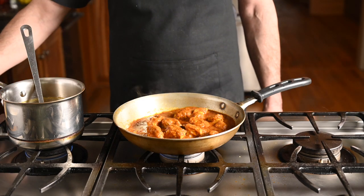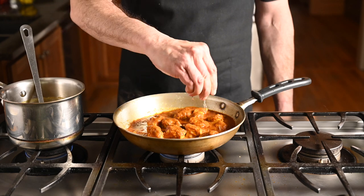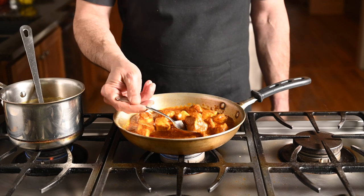Once you've added the chicken, let the curry simmer — three to five minutes usually does it. Remember to turn the heat down at this stage or you'll have a burnt mess on your hands. At that point all that's left is to add a little fresh lemon juice to add brightness to the curry.